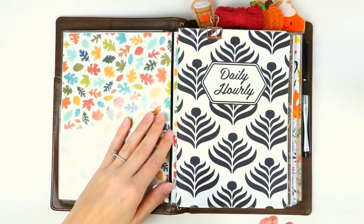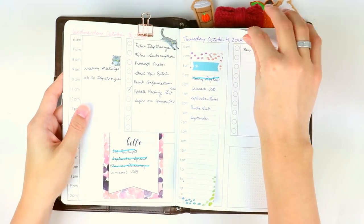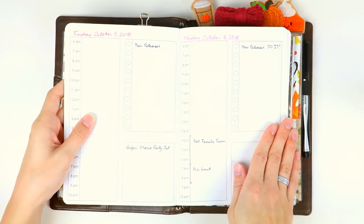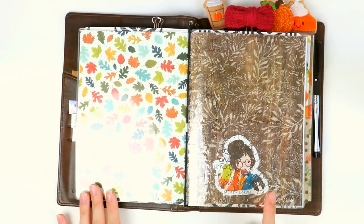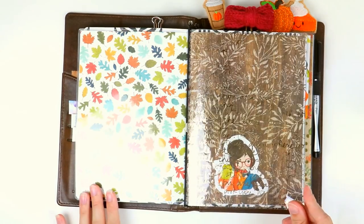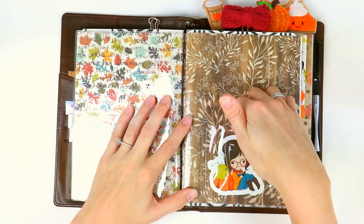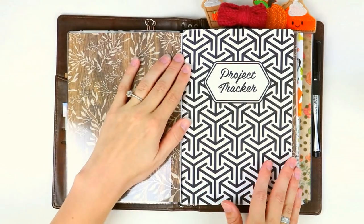The first insert when you turn over the dashboard is my daily hourly. This is the one I reference every single day — it's where I have all of my to-do lists, information lists, meetings, and where I really break down what I'm doing, where I'm going, and what I've got to get done that day. I have that insert jump-banded together with the next one, and there's a cute little acetate in between that I also got from Michael's, along with another pocket with a die cut.